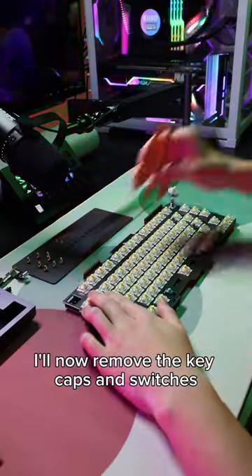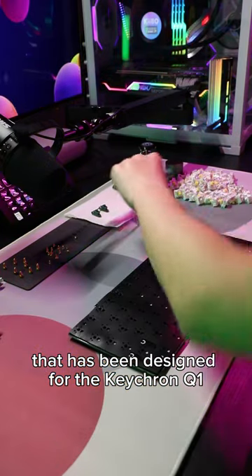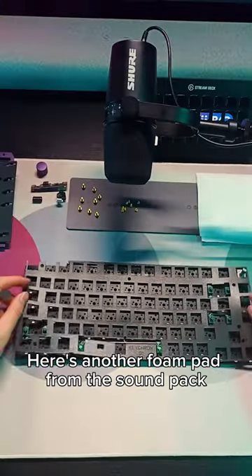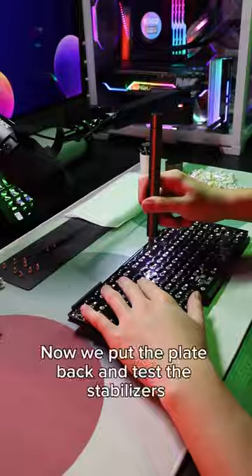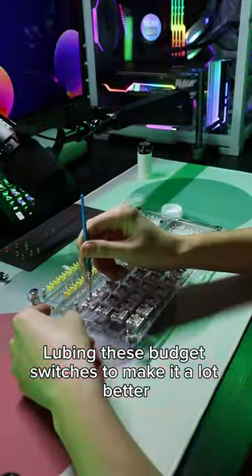I'll now remove the keycaps and switches. I'm also going to be adding the Kibo sound pack that has been designed for the Keychron Q1. Here's another foam pad from the sound pack. Now we put the plate back and test the stabilizers, lubing these budget switches to make it a lot better.